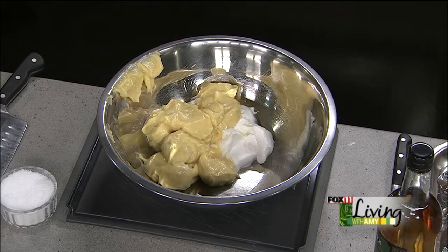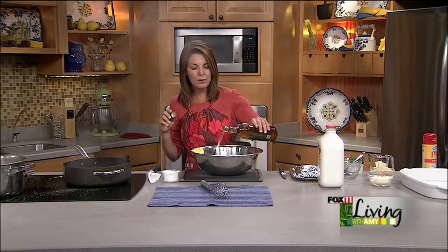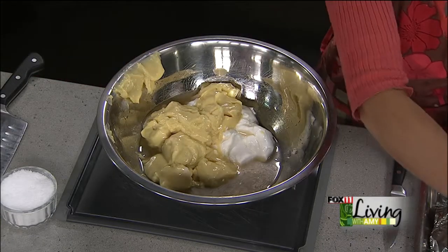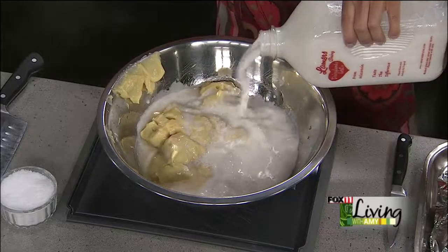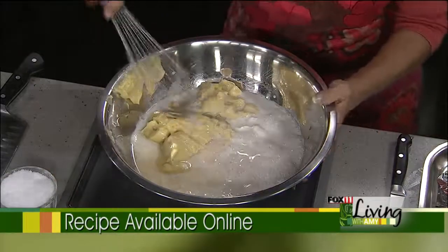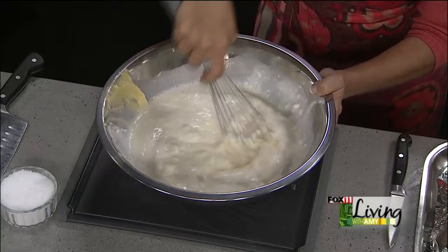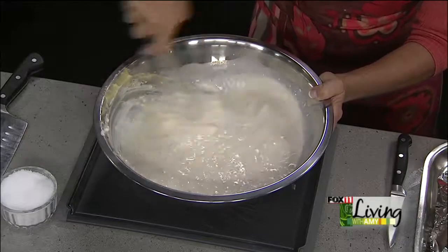Now here comes the liquid. We're going to do a little bit of dry sherry — not cream sherry — or dry white wine like a chardonnay, and that's going to take away that canned soup taste. Then quite a bit of milk — we're doing a few cups. We can always add a little bit more if needed, because we're doing a whole pound of spaghetti, and that spaghetti is really going to soak up this liquid when it bakes.